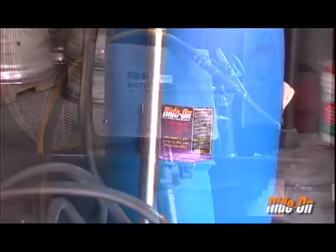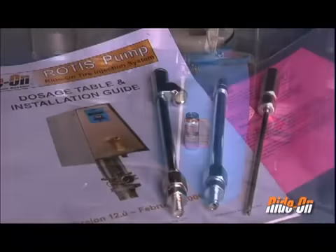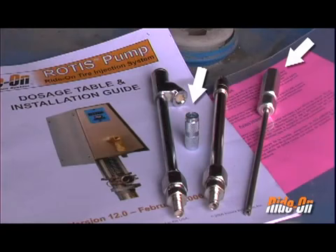The Rotus Pump Kit comes equipped with a pump and a hose, dosage table and installation guide, a small and large valve core remover, and a reverse and straight pump chuck extender.